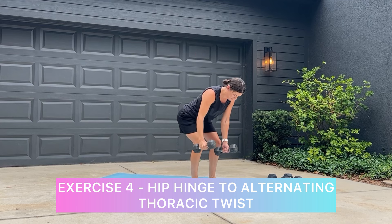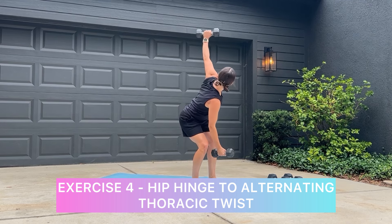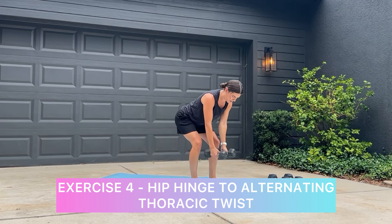Exercise four is a hip hinge to alternating thoracic twist. Your goal here is more mobility related, so I want you to choose a lighter weight.